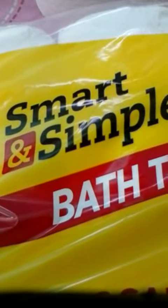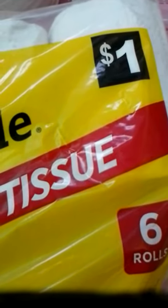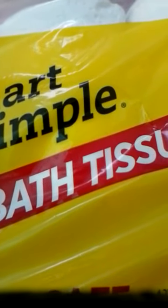Stupid and simple. Dollar General store brands — do you get it? I hope so.